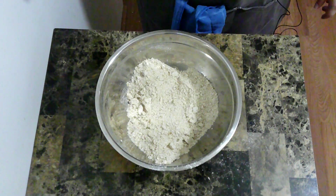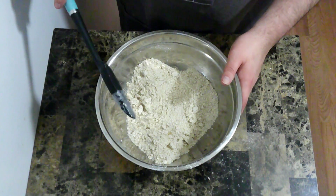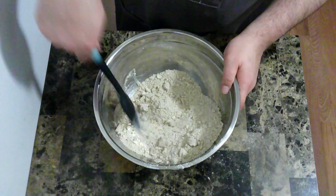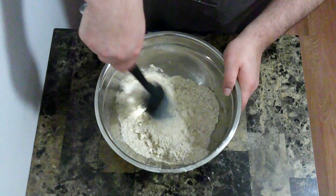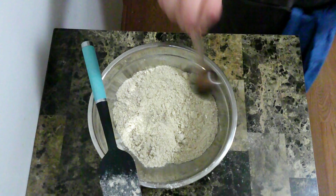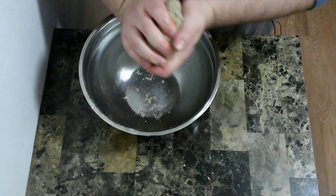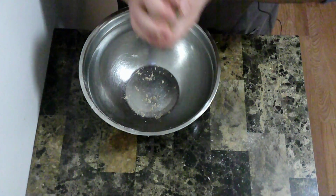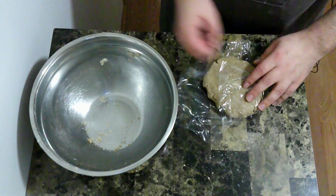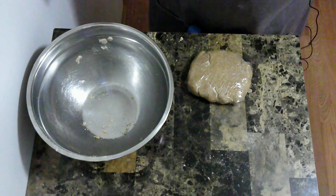Now I'm going to put in a little bit of water, a little bit at a time, and stir it in just until everything comes together. And once it comes together, I'm going to form it into a disc, wrap it up tight, and put that in the fridge for at least an hour.